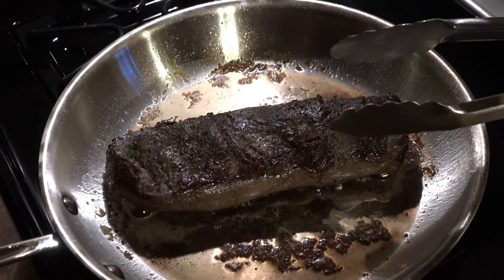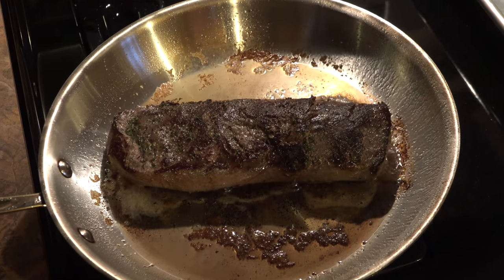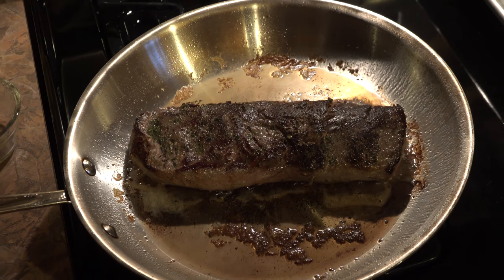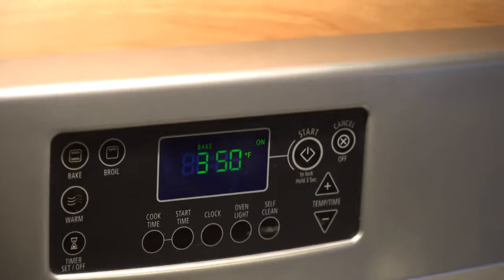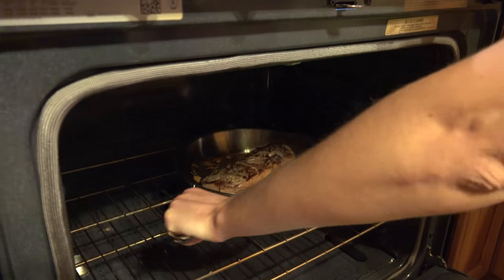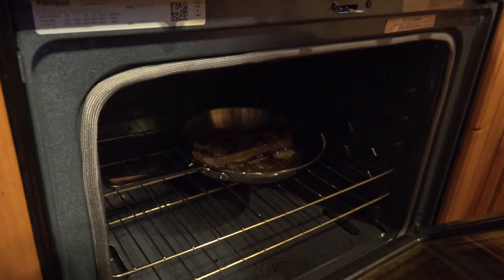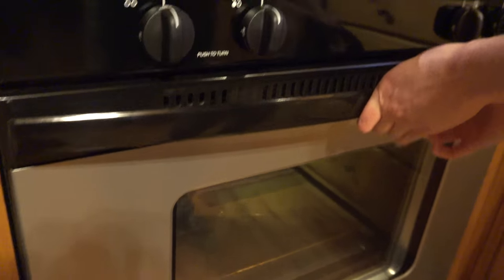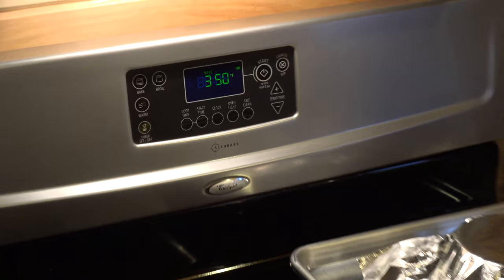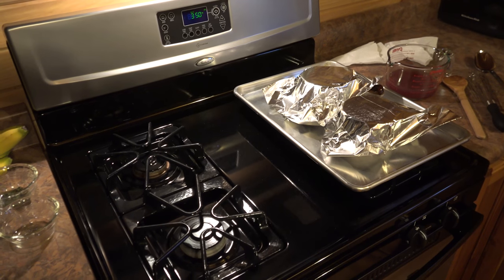Once you have a good crust on both sides with good browning, we're going to take this skillet and put it into a 350 degree oven. Make sure it's an oven-proof skillet — make sure there's no rubber or anything on the handle that's going to melt. We're going to bake this until whatever doneness you like. We like it medium, so we're going to cook it until it's 140 degrees in the center, which is going to take anywhere from 5 to 10 minutes.